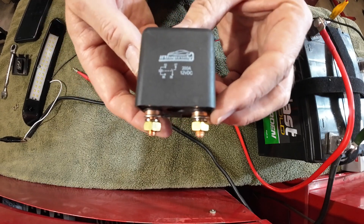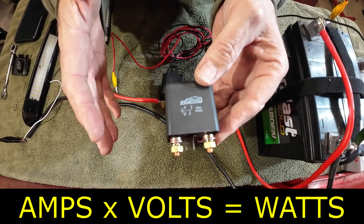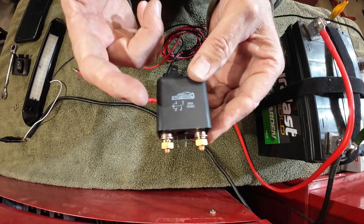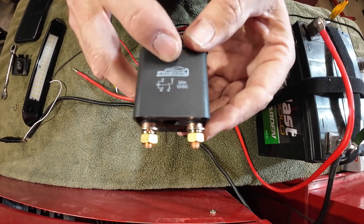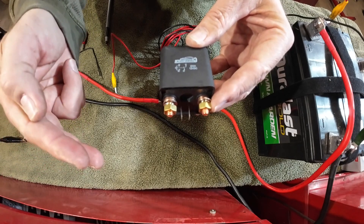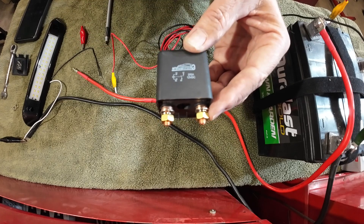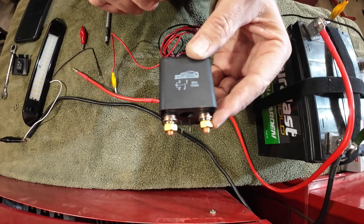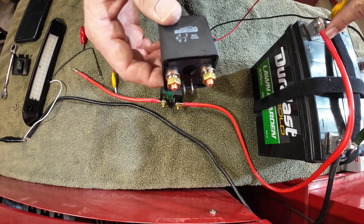Don't get the idea that the relay acts like a fuse just because it's rated at 200 amps. The inverter in my truck is a 2,000 watt inverter. Amps times volts equals watts, so 2,000 watts divided by 12 volts is about 160 amps. If something shorted the wire, the relay could melt down or destroy itself internally and still conduct those 200 amps — and then you have a fire and your vehicle burns down. You still need a fuse as close to the positive terminal as possible.